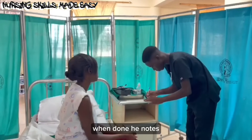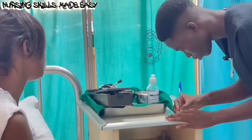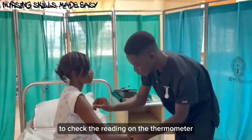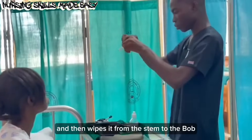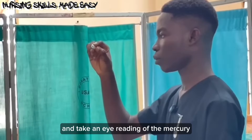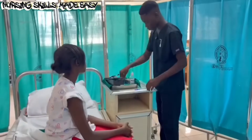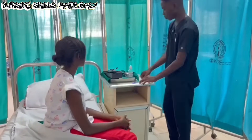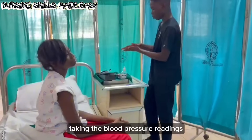When done, he notes the figures down on the paper. By then, it will be almost 3 minutes to check the reading on the thermometer. He takes it out and wipes it from the stem to the bulb with cotton wool, and takes an eye reading of the mercury-in-glass thermometer. Afterwards, he notes the figure down and sanitizes his hands before taking the blood pressure readings.